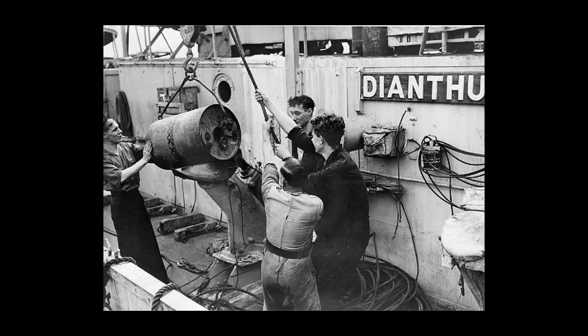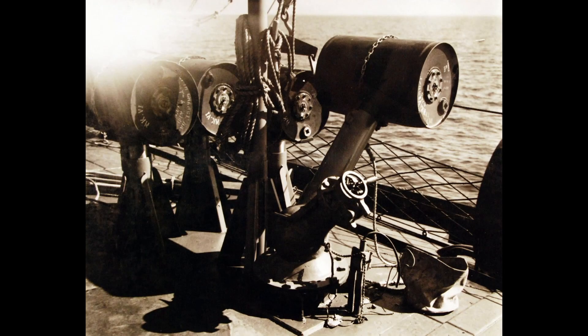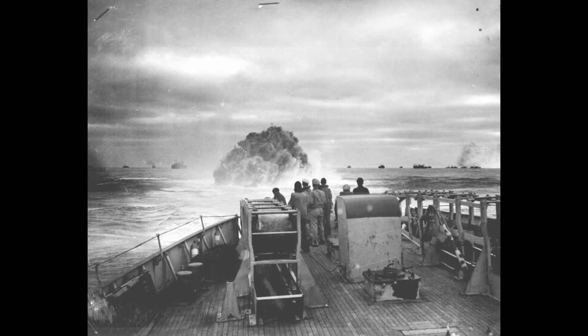Next, we have the Mark 7, also a redesigned death charge from the First World War and an improved version of the Mark 4. It entered service in 1938 and weighed in at 745 pounds, with 600 of that being the explosive charge. It would sink at 9 feet per second and detonate between 50 to 300 feet. In 1942, the Mark 7 saw a slight revision: the charge was reduced to 400 pounds and a lead weight was added to increase the sink rate to 13 feet per second.